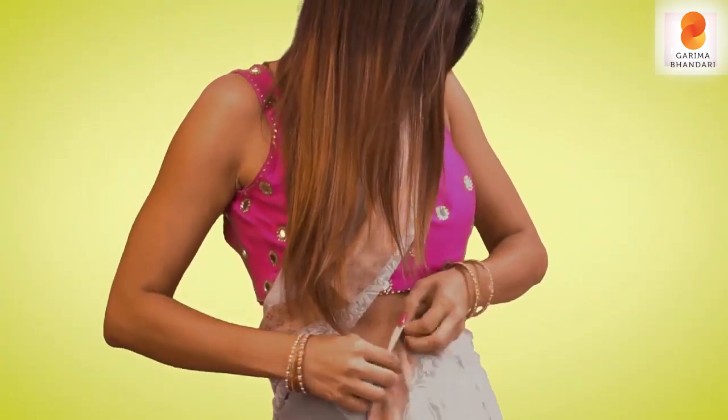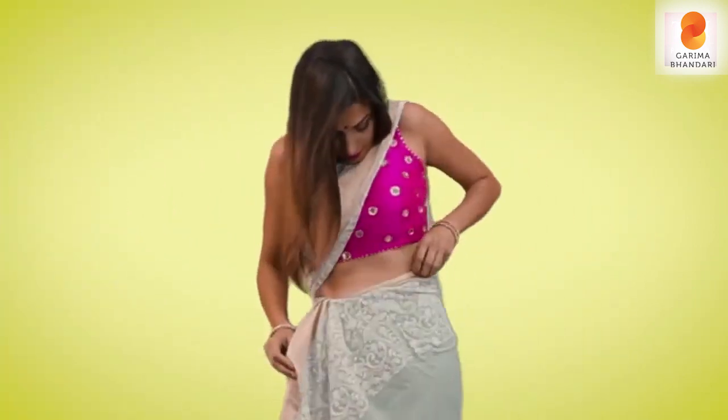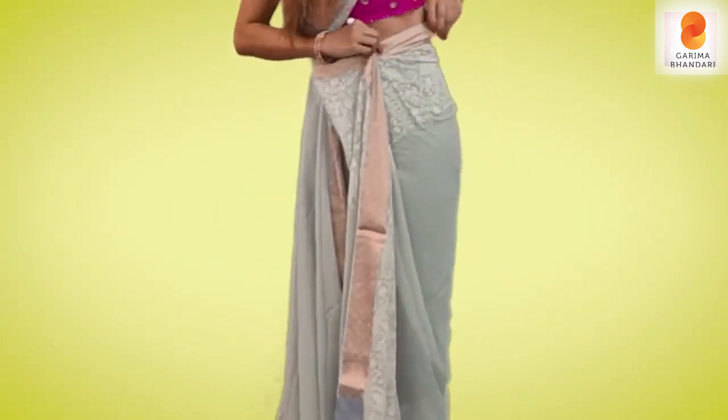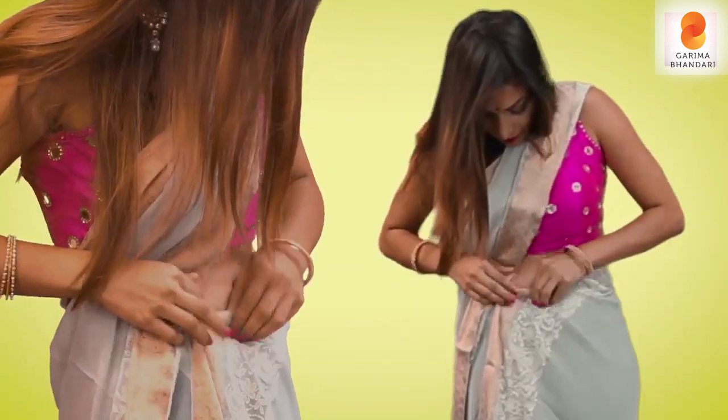Then take this end of the pallu, the inner side, and stretch it really well. Bring it closer to your waist like this in a nice V shape, and then once again we put a pin here.